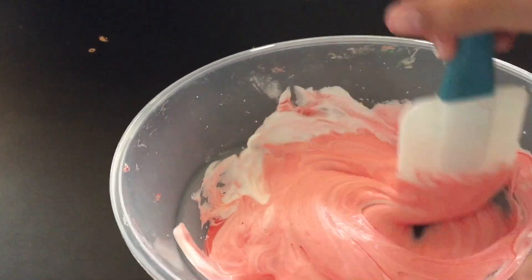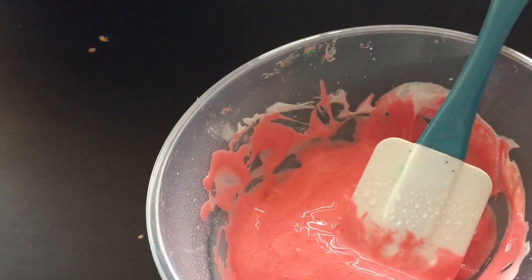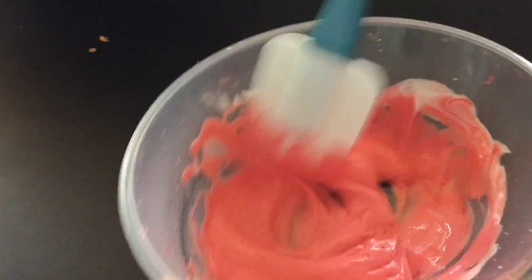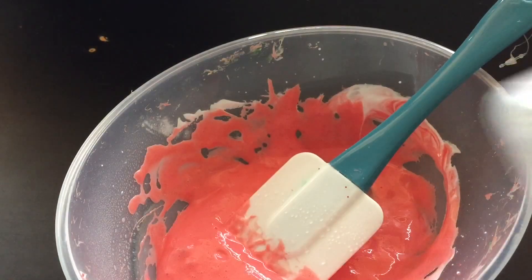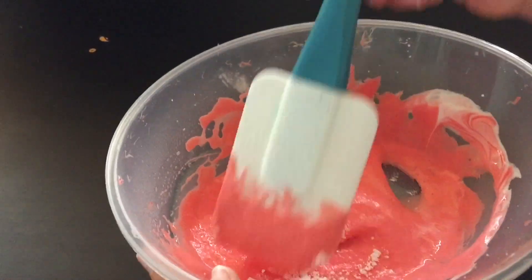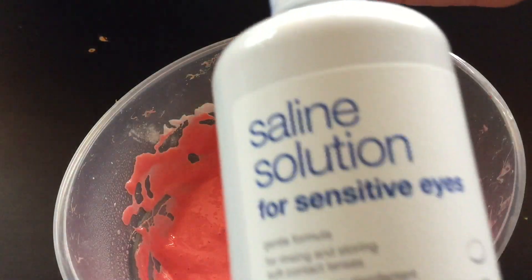Once all the ingredients are combined, move on to the next step. I'm adding a little bit of water to make it stretchier, then adding baking soda and contact lens solution.